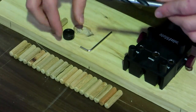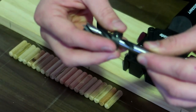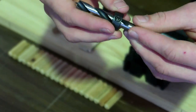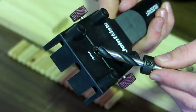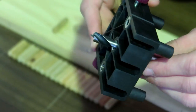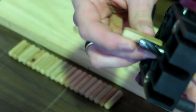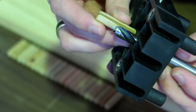The next step is to set the depth on the drill bit using the depth stop provided. I'm going to put my depth stop on my drill bit, then put it through the corresponding 10 millimeter hole. At the back I'm going to put my dowel on here and ensure that the drill bit only goes halfway through my dowel.